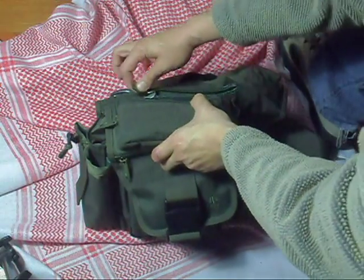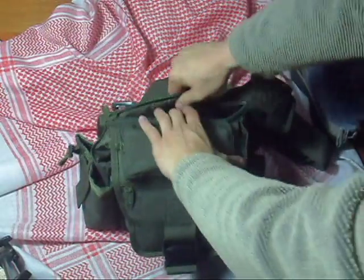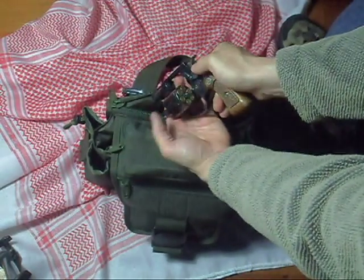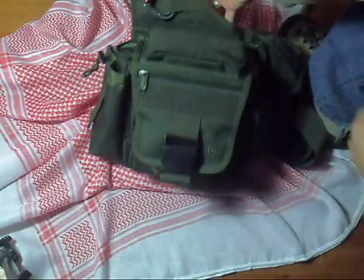What makes this bag a tactical bag is the fact that it has a concealed carry pocket, which is just a small pocket where you can carry your firearm. It also has Velcro inside, but I found that it is unnecessary, as you can put your firearm inside without a holster.